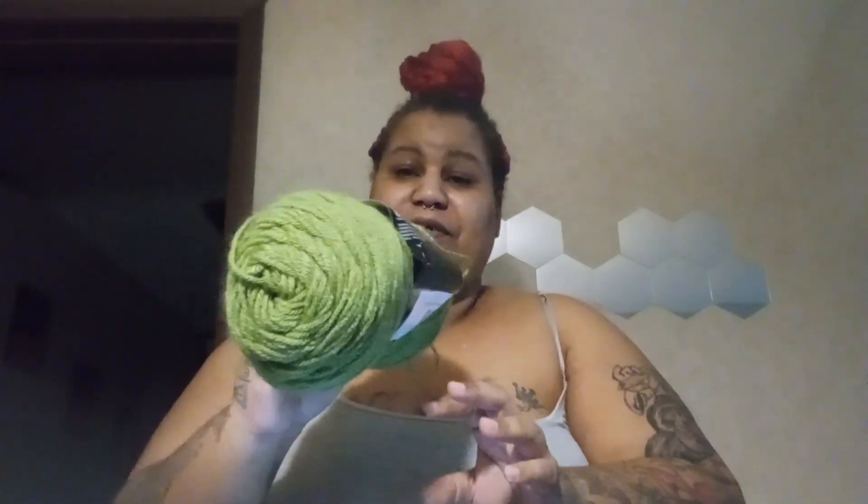The green I'm going to be using is Red Heart Super Saver in the color Tea Leaf. It's a little darker but it won't matter.